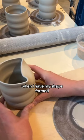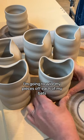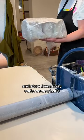When I have my shape formed, I'm going to wire my pieces off each of my bats and store them away under some plastic.